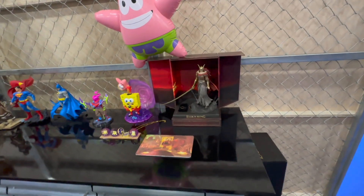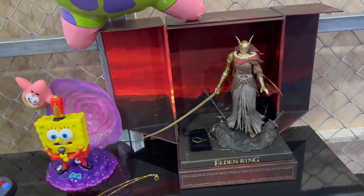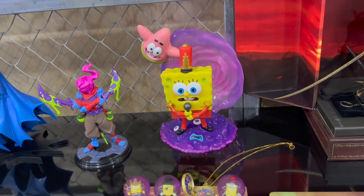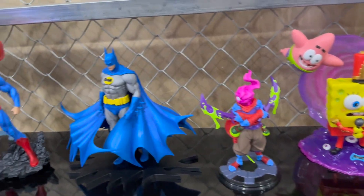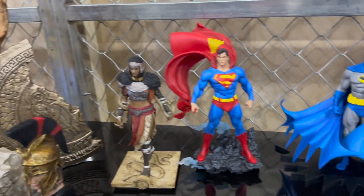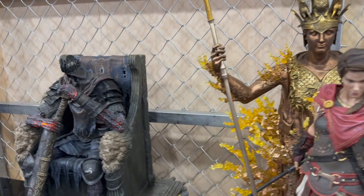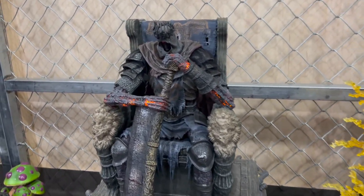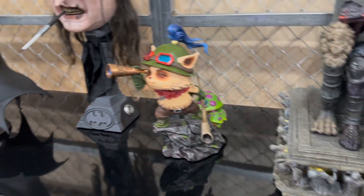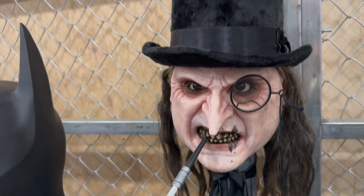Switching over, there's a whole mixture of things including Elden Ring — that super tough boss everyone loves — SpongeBob with a lot of dynamic backgrounds, and characters from the DC universe including Batman and Superman. Everything features interesting elements like light-up components on the bases and on the bodies.